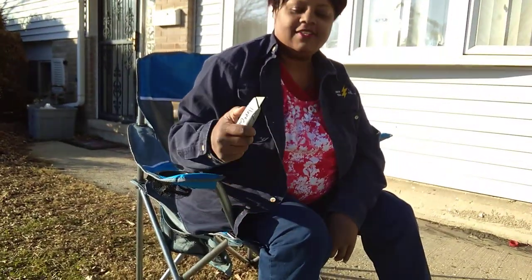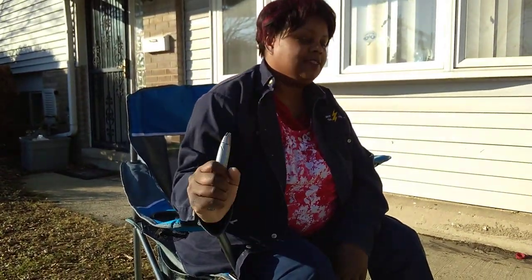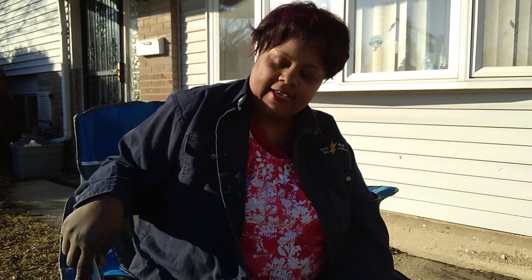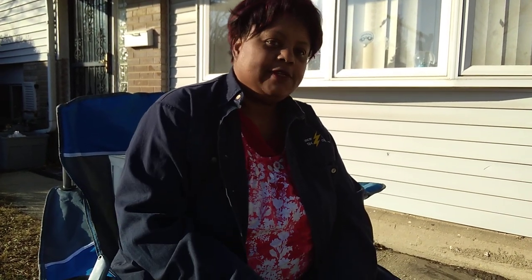Hi guys, it's Hope from Acetaholic Gardens. Why am I holding this box cutter in a dangerous manner? I'm sorry. For those of you who are new to my channel, hello, my name is Hope and I'm Acetaholic, and this is my winter project so that I continue to garden throughout the winter in Chicago, zone 5B.